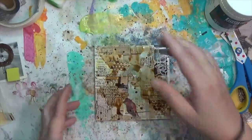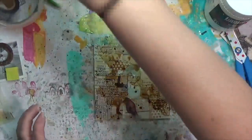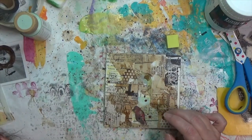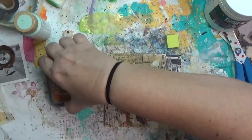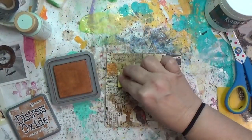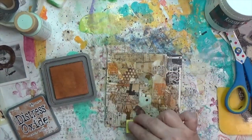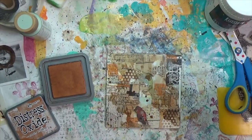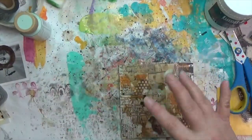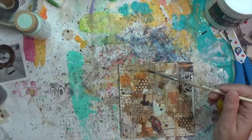I move the coffee around a bit more, dry it, then grab the Rusty Hinge distress oxide and that square eraser stamp to bring in both squares and a rusty feel onto the substrate.